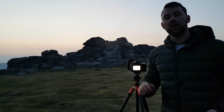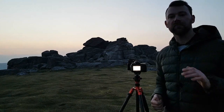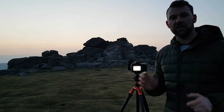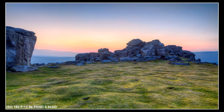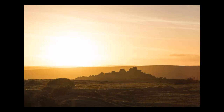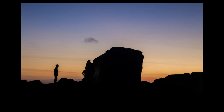I'll wait around a bit longer to see if anything interesting happens to the sky. I think that's probably about it — I think that's all the colour we're going to get. I'll put the images up and see what you think of them.